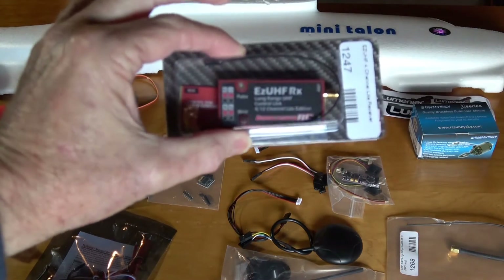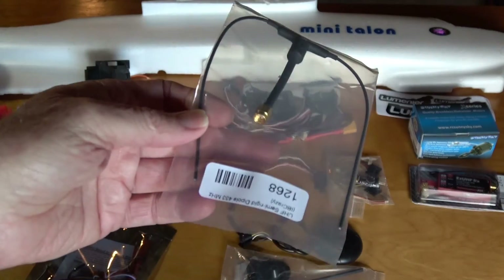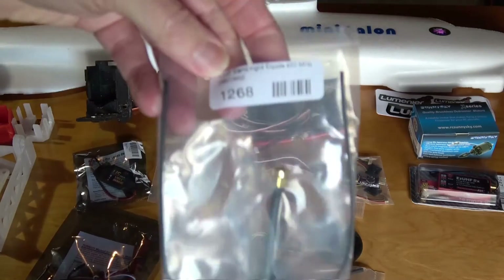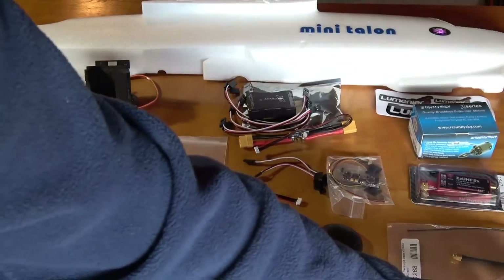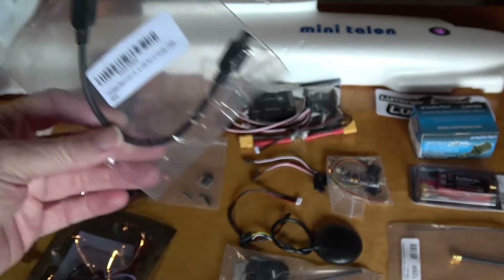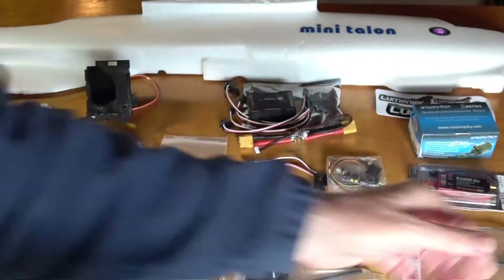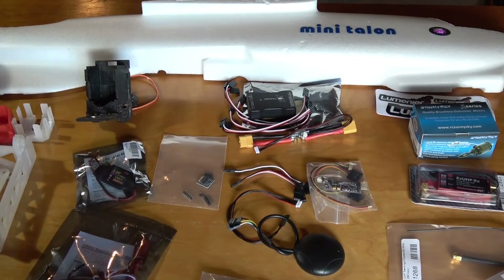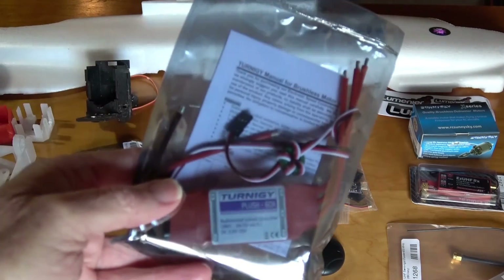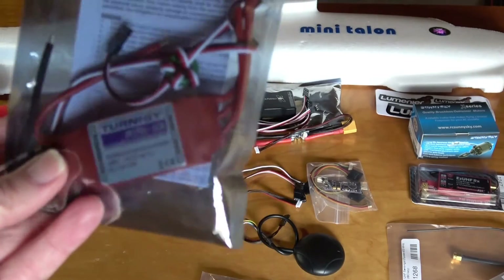Also from GetFPV, I got an Easy UHF receiver for long range and a dipole antenna for the Easy UHF — it's a semi-rigid dipole, 43 megahertz. I've got a couple of extender cables to extend the USB ports out on the Easy UHF and the APM so they'll be accessible to the outside. And I'm going to use this Turnigy Plush 60-amp ESC. That should certainly do the job, though maybe it's overkill — you can let me know on that.